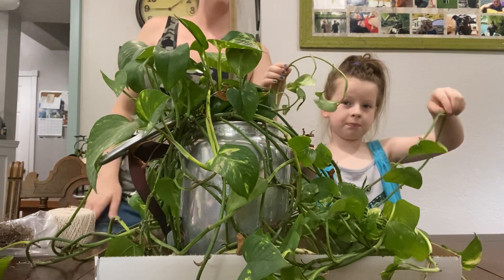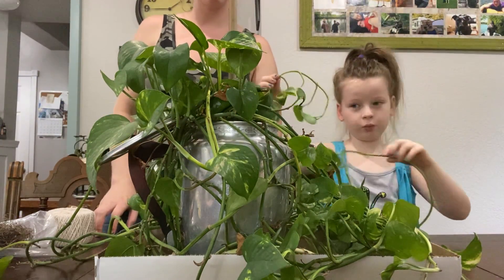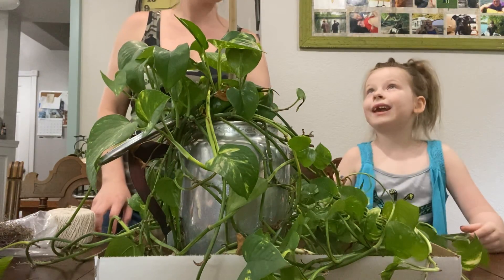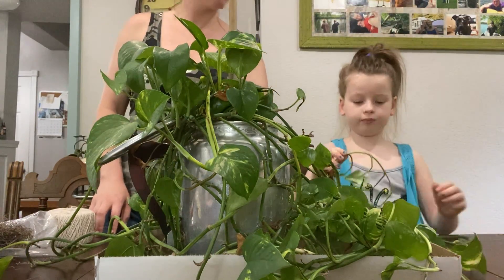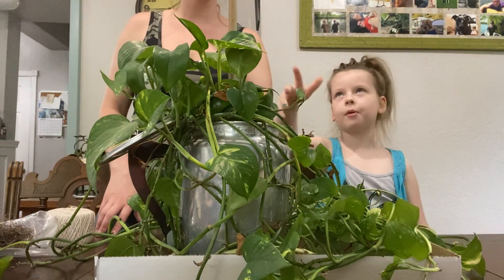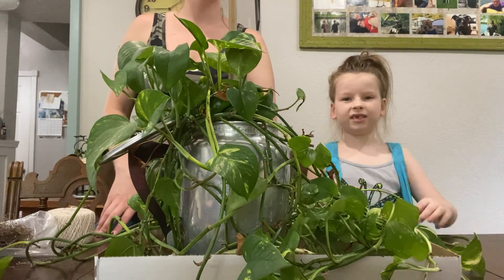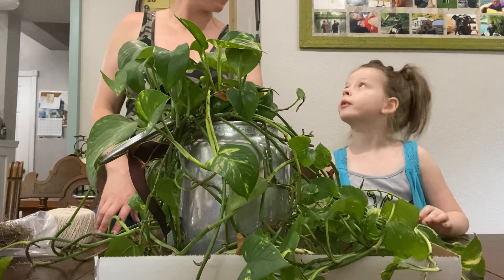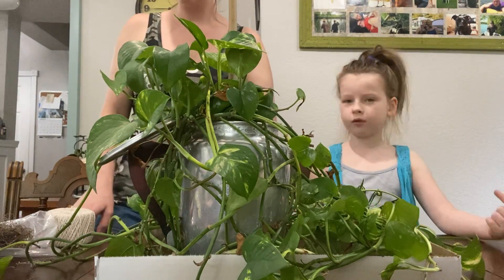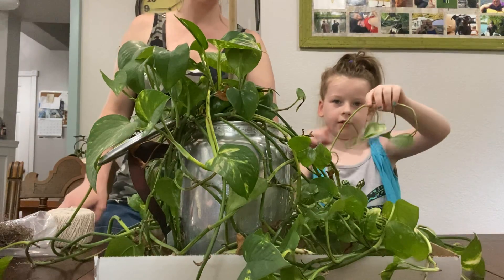Look, this guy has been peer-growing, so we gotta prune him, propagate him, and help him trim up. We gotta train him to climb up a pole — it's bamboo — and we're gonna mix it with moss, string, and a little bit of ties to tie this baby.